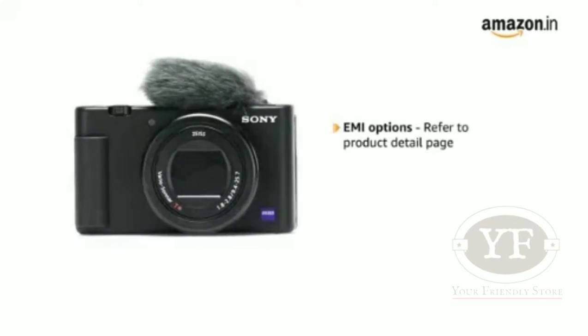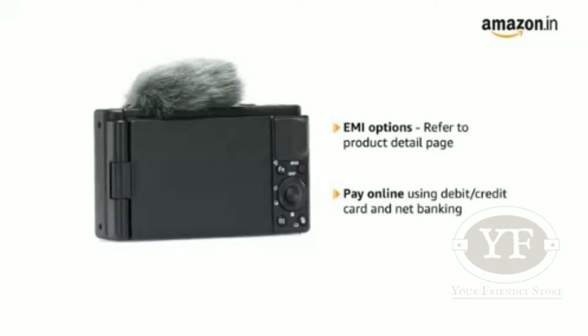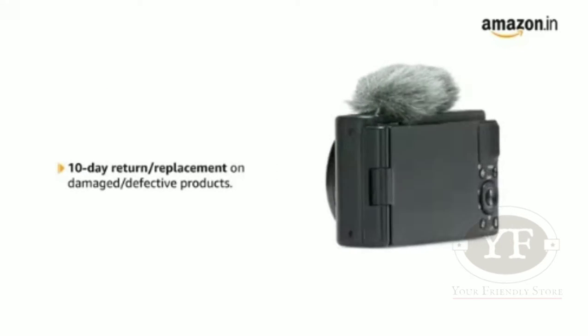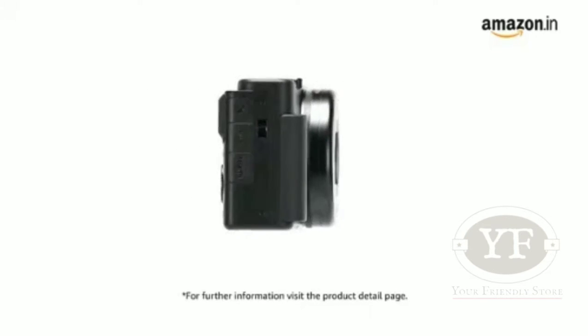The camera comes with standard brand warranty. For EMI options, refer to the product detail page. Pay online using debit or credit card and net banking. There is a 10-day return or replacement policy for damaged or defective products. For further information, visit the product detail page.